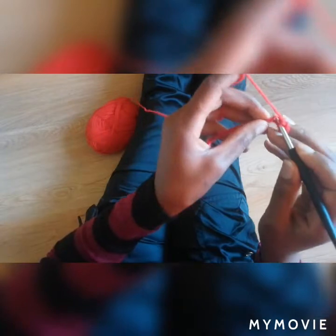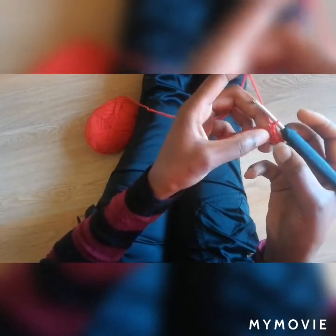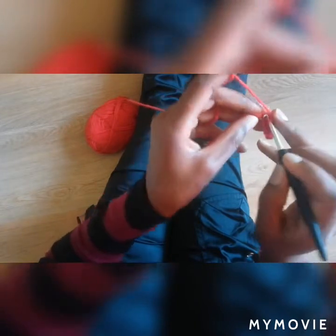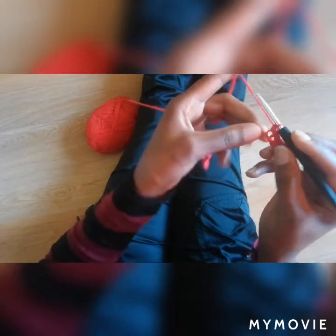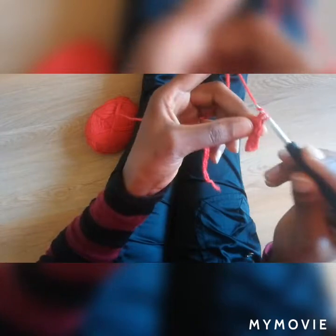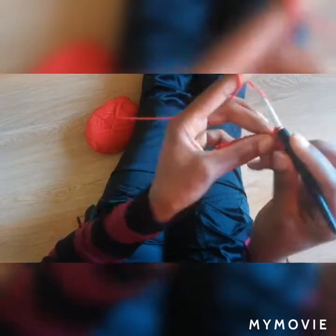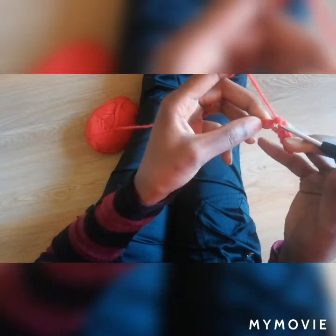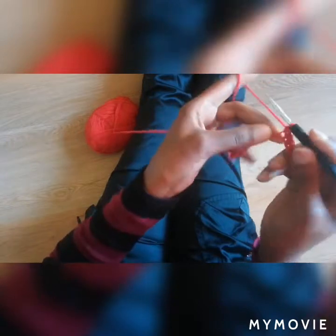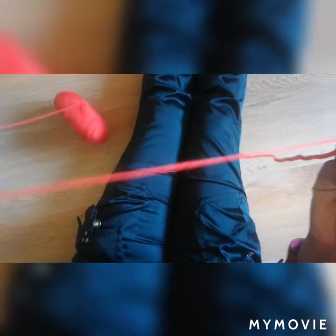So you're going to make 9 of them. 1, 2, 3, 4, 5, 6, 7, 8, 9. Then next, we'll be using half double crochets for the next 18 stitches.